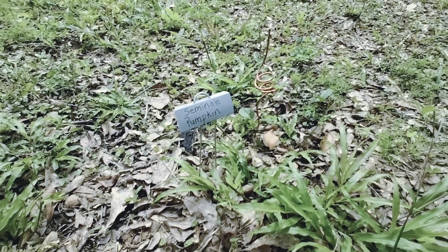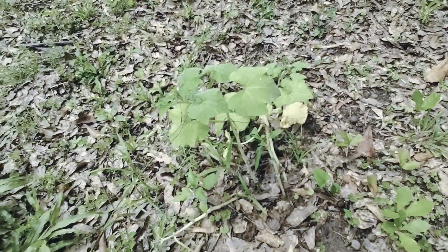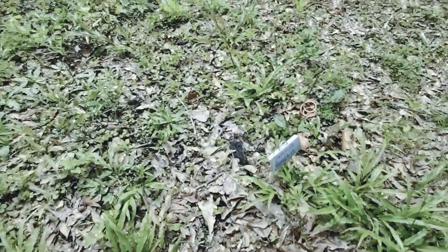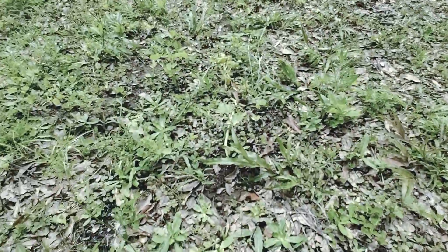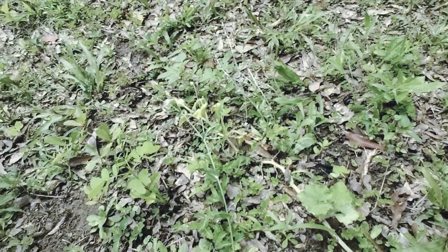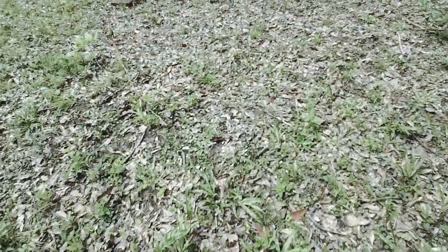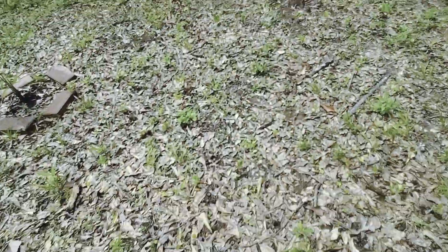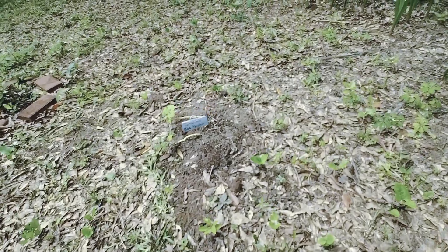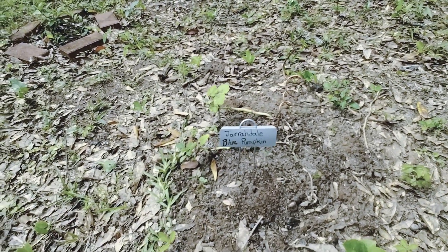Now let's take a look at the pumpkins. This one's a little bigger. That one looks almost dead — it's right there. And then the other pumpkin is right here — that one does not look any better; it actually looks smaller.